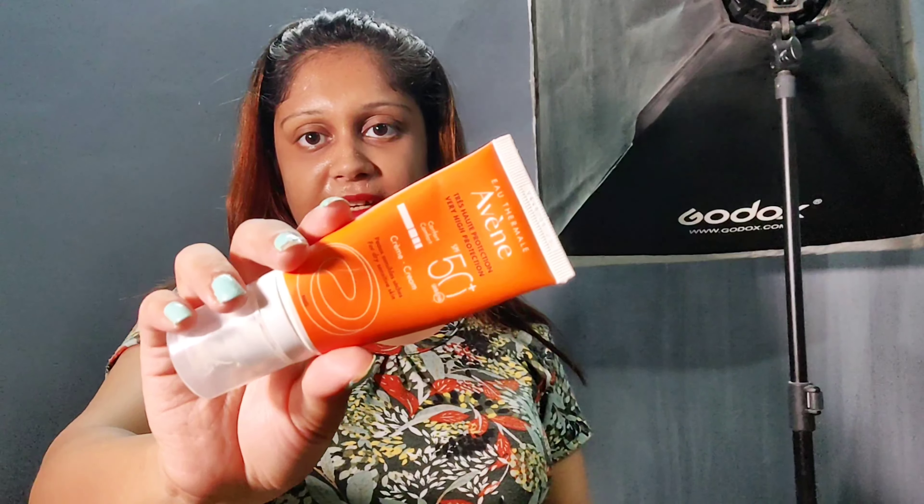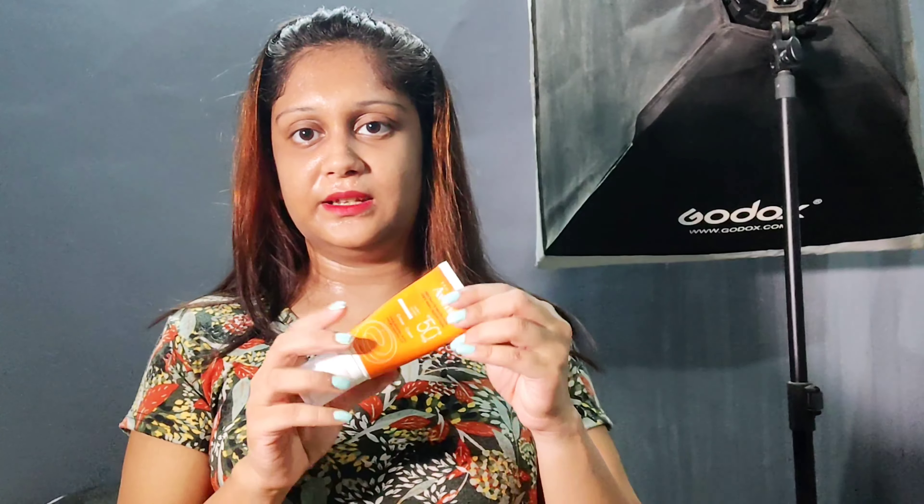Those who have good-quality skin — if it sits well on your skin — you can use it. But for those of us with sensitive skin, it doesn't work. So I wouldn't recommend this, but those who use it and it suits you, you can buy it.